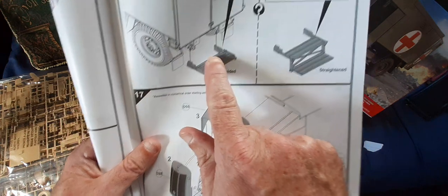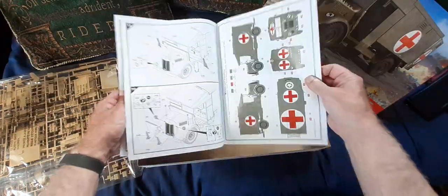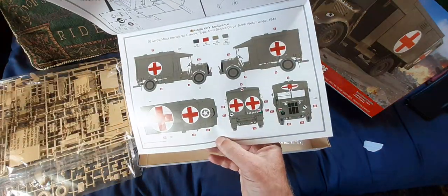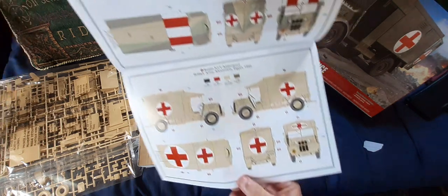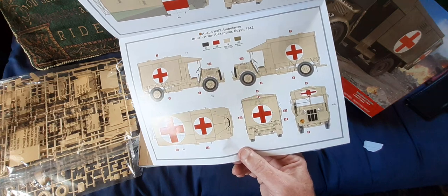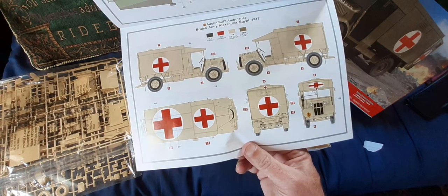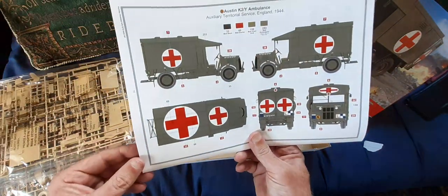The rear step can be done folded or unfolded — or 'straightened' as they call it, for some weird reason. The instruction sheet is fairly easy to follow. The colours and placement of decals cover: generic non-regimental ambulances, British Army North Africa, British Army Alexandria, 30 Corps Motor Ambulance Convoy R.E.S.C. North West Europe.